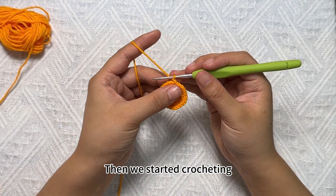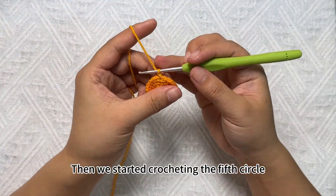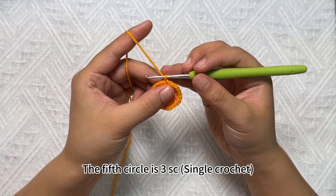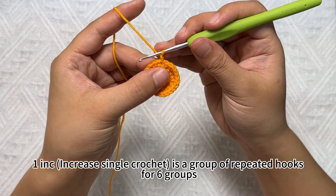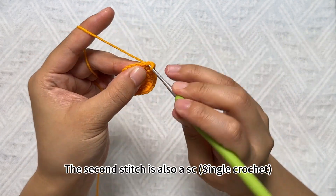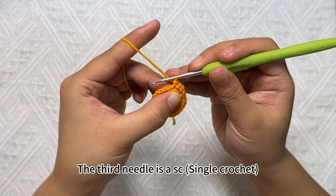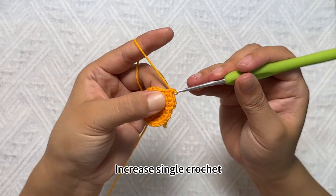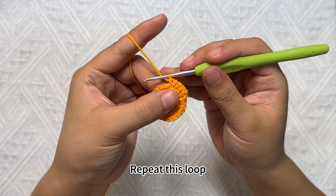Then we start crocheting the fifth circle. The fifth circle is: SC single crochet, increase single crochet as a group, repeated hooks for 2 groups. First crochet SC single crochet in the first stitch. The second stitch is also SC single crochet. The third stitch is SC single crochet. Then in the fourth stitch, increase single crochet. This is the group — repeat this loop.